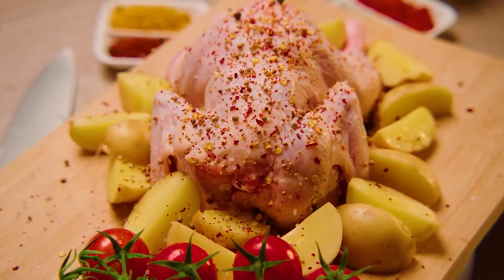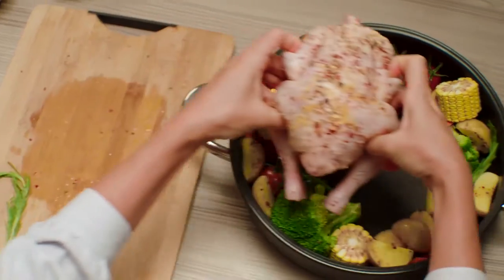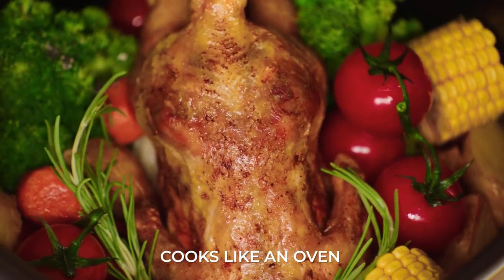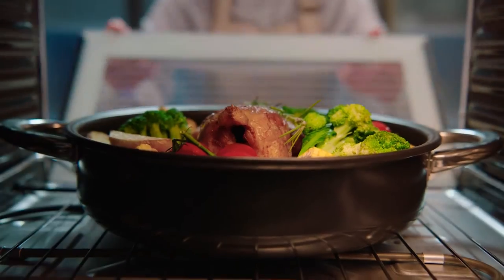You can also turn that whole chicken into the juiciest and tenderest meal ever. How? In Airtaste. It creates an oven-like environment on your stove, thanks to its air layer technology. You can even put your Airtaste in the oven, if that's your jam.